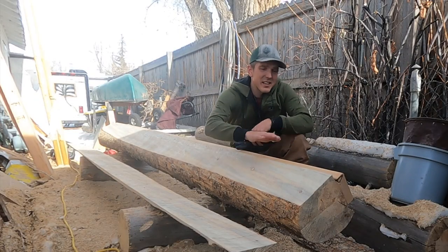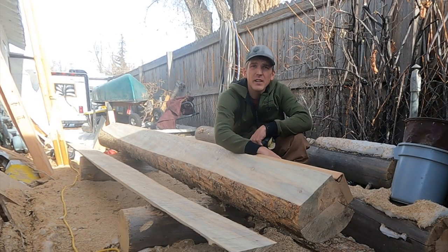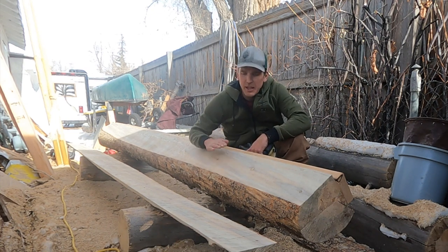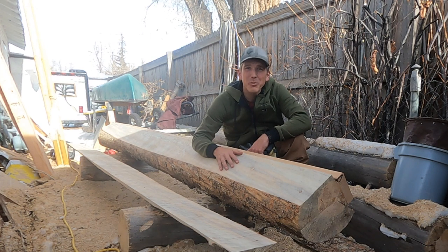Now that we've got this side done, we'll pull the 2x6 back off again, put it over on this side, and cut it again. You keep doing that all the way around, and before you know it you should have yourself a big ol' beam.